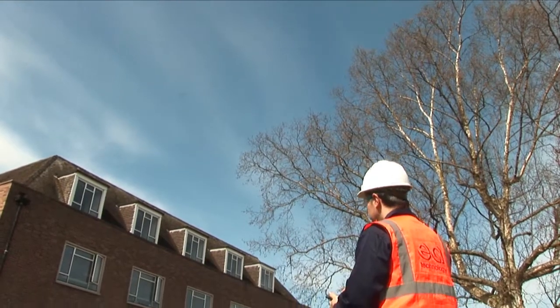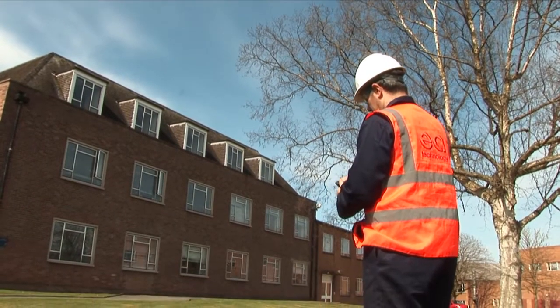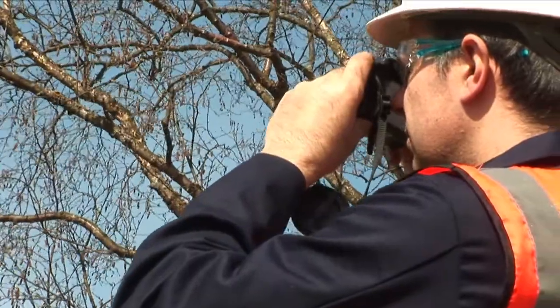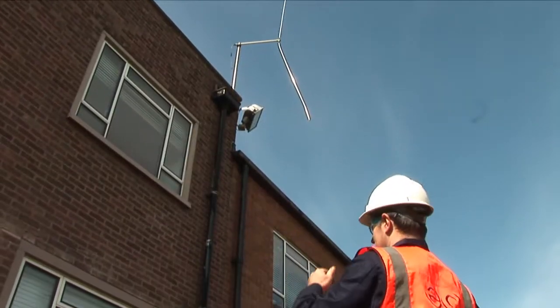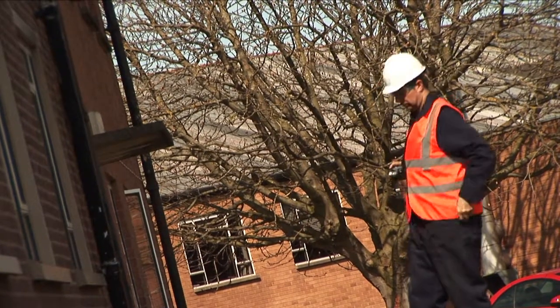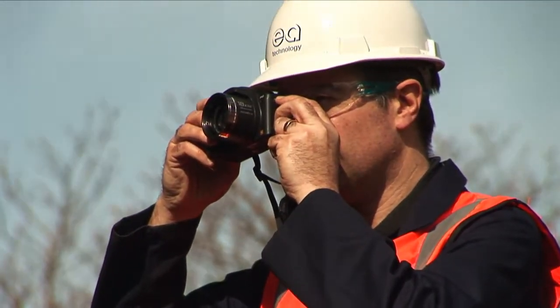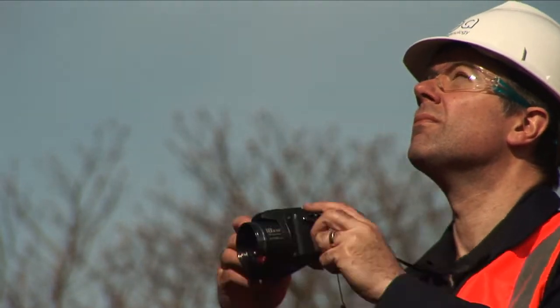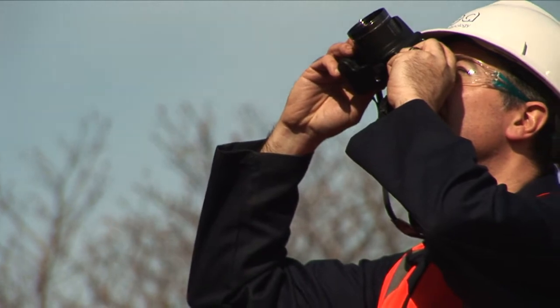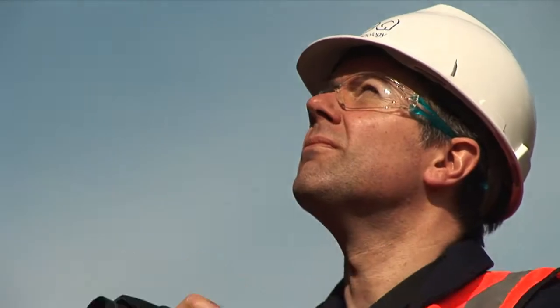When we are undertaking this survey, it takes the form of an above ground visual survey looking at the structure of the building — what it is made of, the height, any services on the building roof, and any lightning protection already in place. When we have done that, we take the information and use our specific lightning location service to create a site-specific risk assessment for that site.